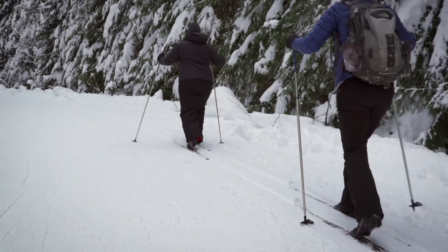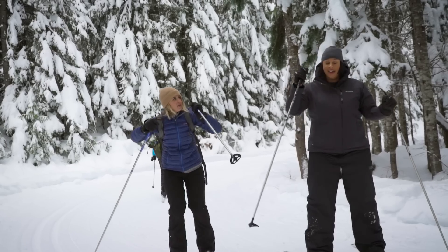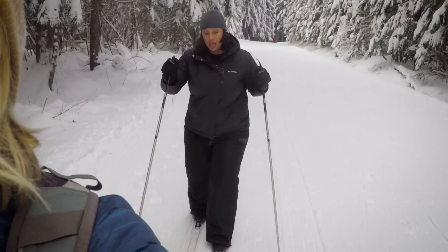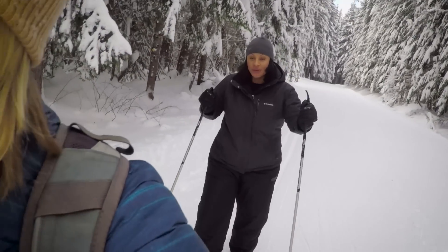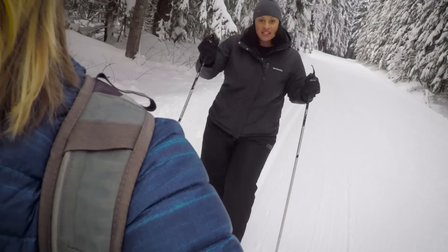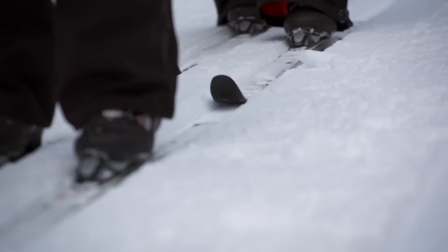Awesome job, ladies! Yeah! We learned something new! Nailed it. All right, Alaina, I know you were a little skeptical at first. Yes, I was. How do you feel about skiing now? Well, it's quite refreshing — not only the cool brisk air and the picturesque scenery, but it was pretty awesome to try something new. You made some mistakes, but that's what you're supposed to do. It's about learning. I'm going to be sore tomorrow. Do it again next week? Why not?